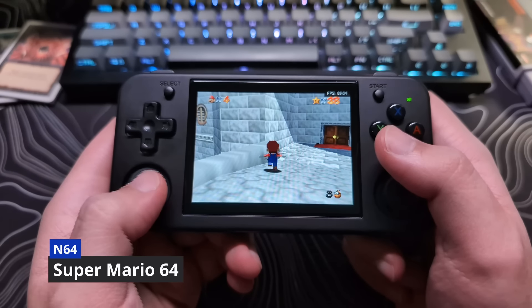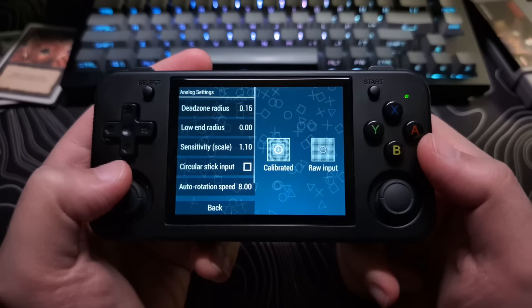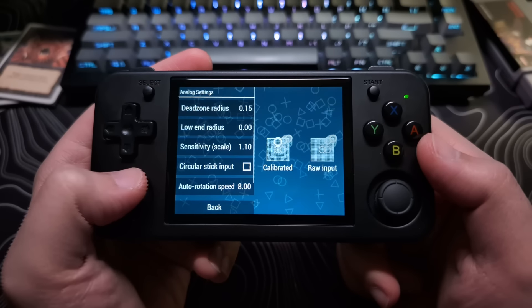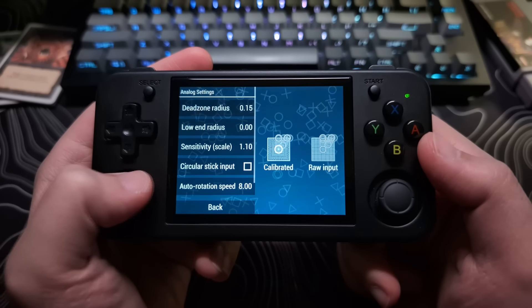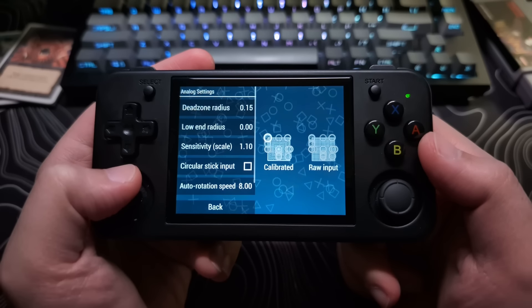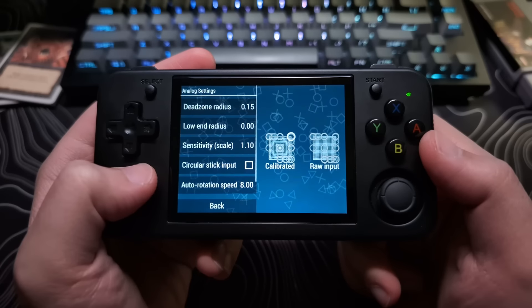I was hoping it was something that could be fixed with an update. However, I'm leaning towards this being a permanent issue. The other issue I've noticed with the analog inputs is that they snap to one of the eight directions, so it's not a true 360 degree input, and this makes small adjustments difficult.